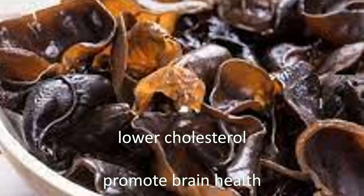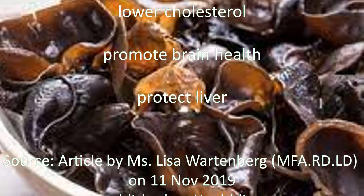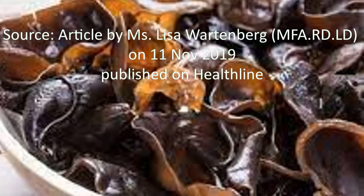Black fungus may promote gut and immune health. Black fungus may lower your cholesterol. Black fungus may promote brain health. Black fungus may protect your liver.